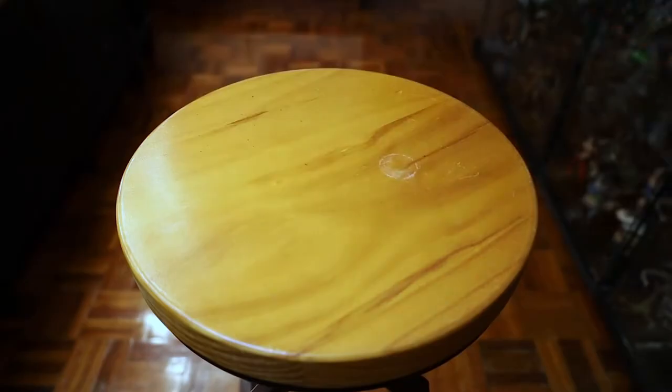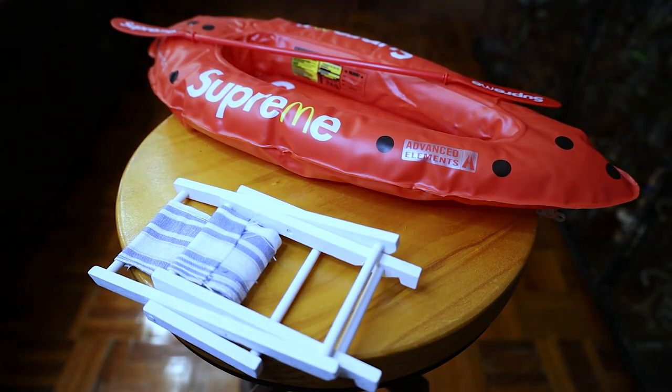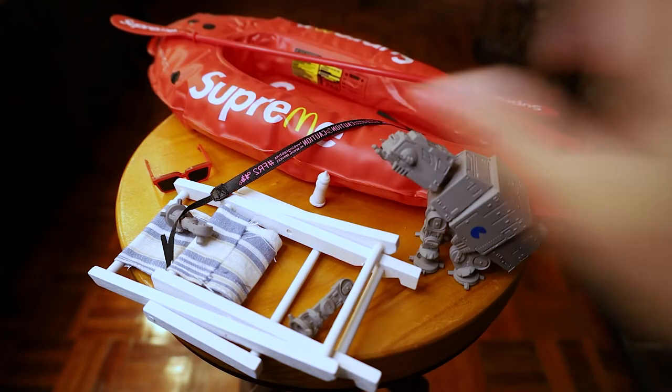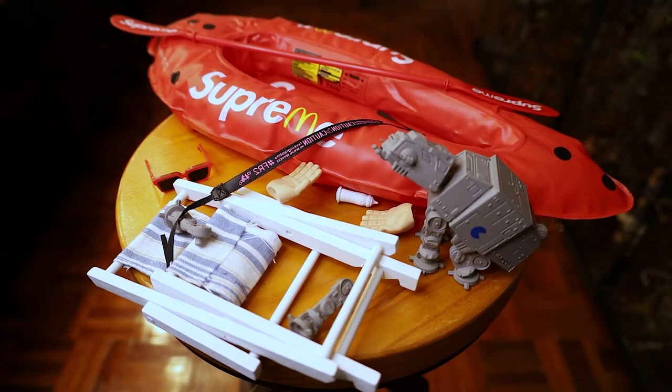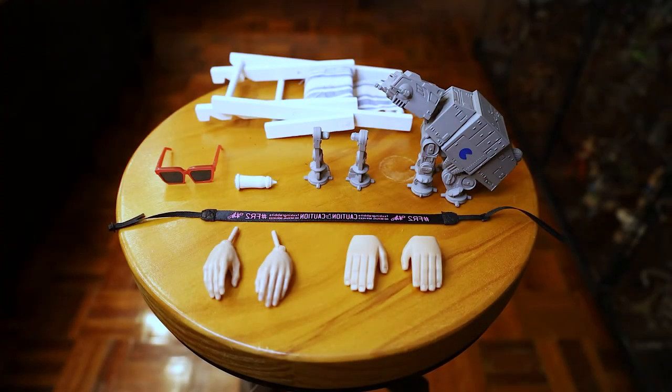So here's what he comes with: a kayak, kayak oars, a lawn chair, an AT-AT doggy leg piece, sunglasses, a leash, a baby bottle, and several hands. Here's all the stuff the Stop Wars figure comes with. I don't really know the official name of this figure so I'm just going to call him the Stop Wars figure.